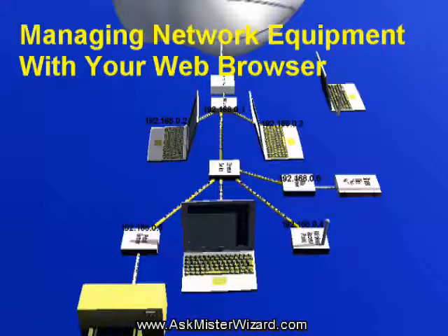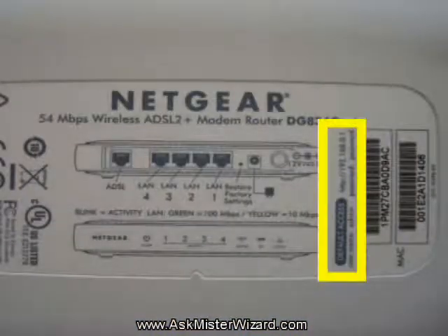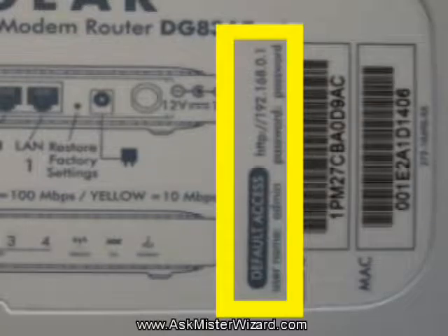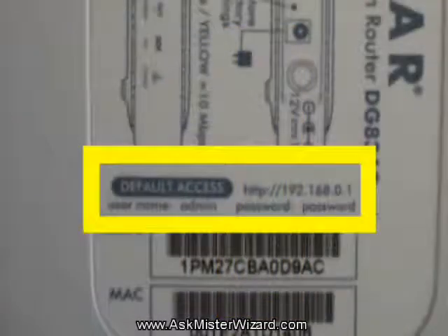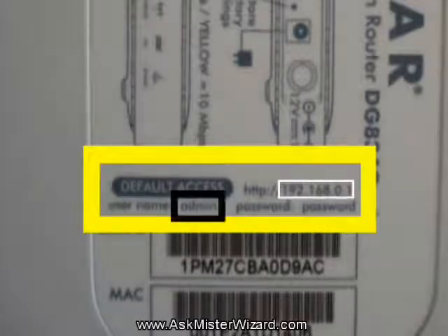But you won't be able to start that communication without some special information. Somewhere on the gateway box, or prominent within the accompanying documentation, you should see some technical information that you'll need in a few minutes so that one of your computers can communicate with it. Look for the default IP address, the administrative username, and the administrative password. Usually the default IP address will be something like 192.168.0.1 or 192.168.1.1. Usually the administrative username will be something like admin, and the administrative password is something simple like password or admin. Make a note of this information because you're going to need it in a few minutes.